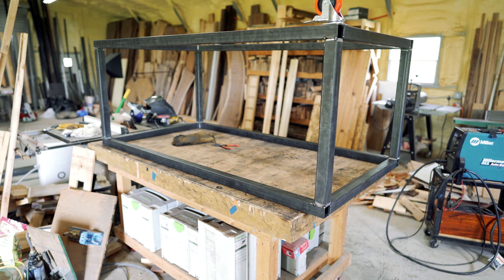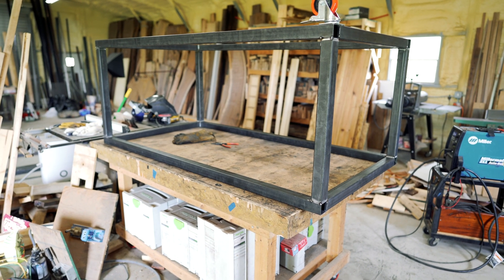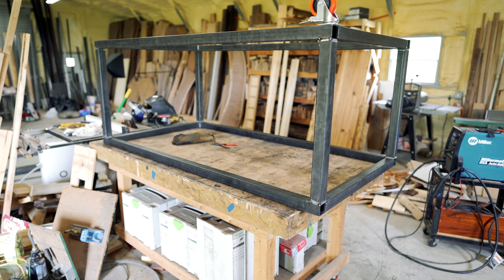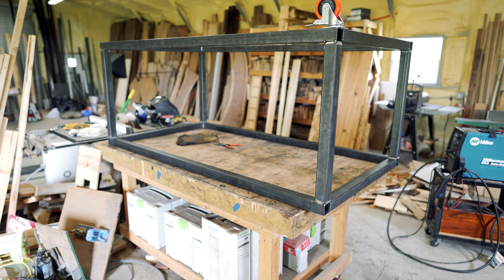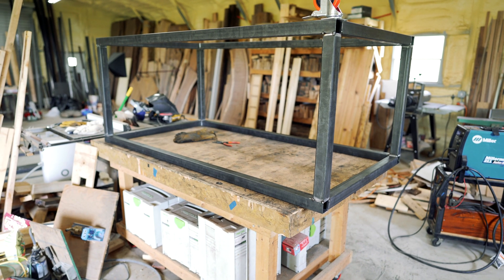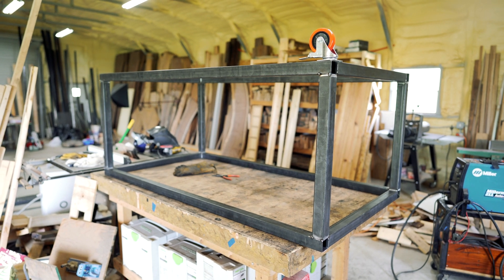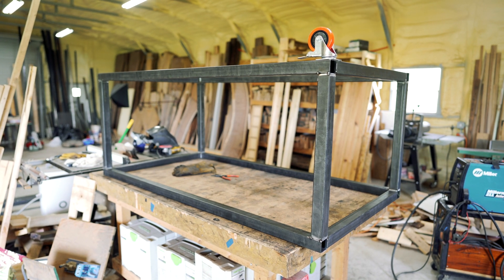Up until now you've seen the time-lapse of me cranking out the carcass. I want to show you what I've done and explain a little bit. The main bones of this welding table are 2x2 14-gauge steel. As it sits right now it is 38 by 72 inches long and wide, and 29 and three-quarter inches tall. The final height will be about 36 inches when the slats are on and the casters are mounted.